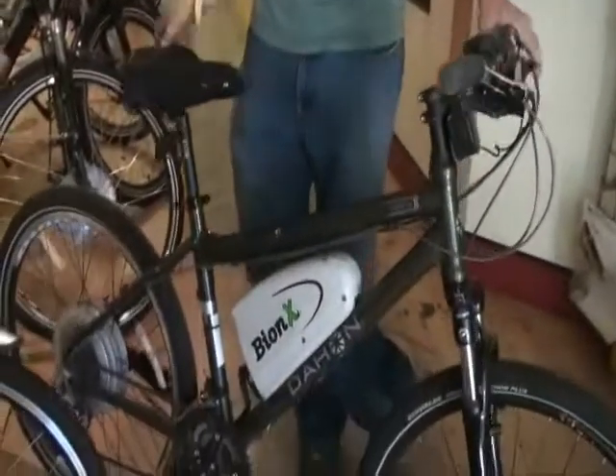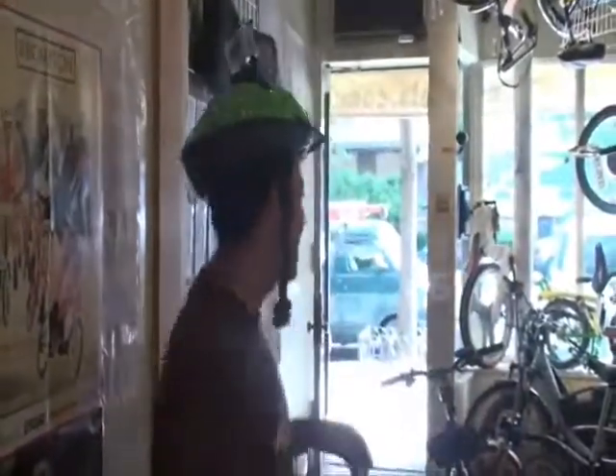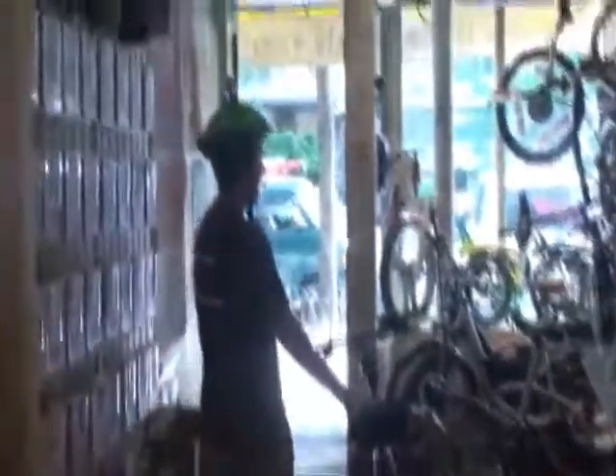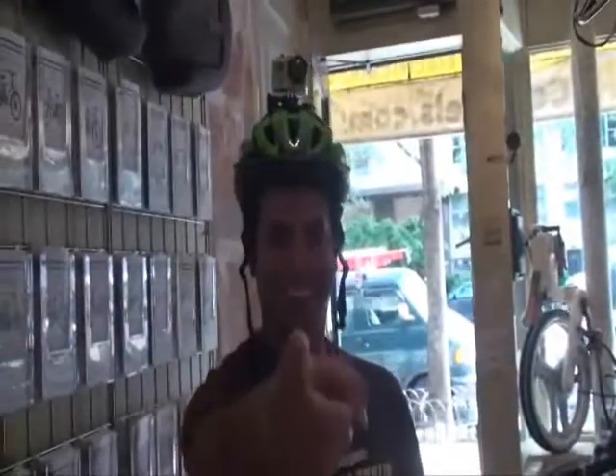So the BionX is probably one of the best products you're going to get here, and using the Dahon Matrix, this is really an awesome setup. We're here at Nyce Wheels and we're going to have a great day. We're taking on this incredible bike and we're going to do some on-the-go filming with the GoPro Helmet Hero.